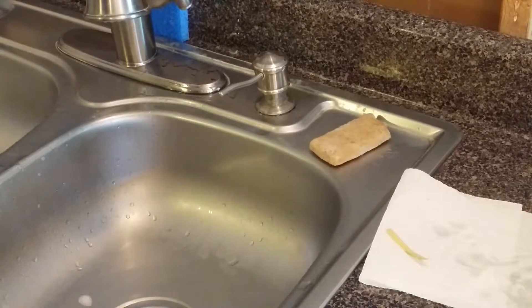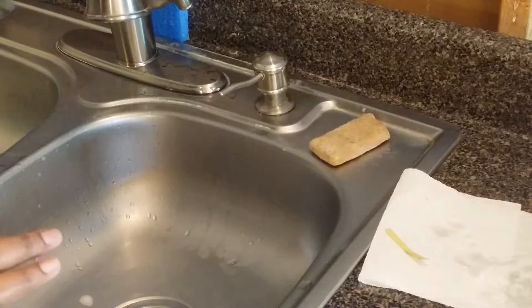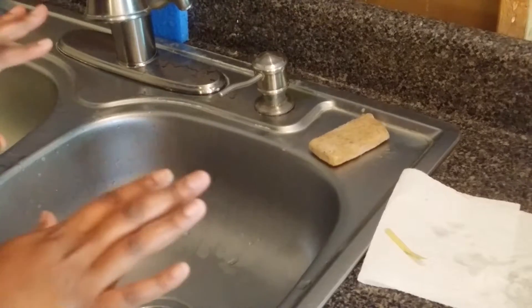Hey guys, Ann here from Scented Grave. Today I'm going to show you how I test my soap to make sure there's no lye left in the soap, just to make sure that we are all safe.